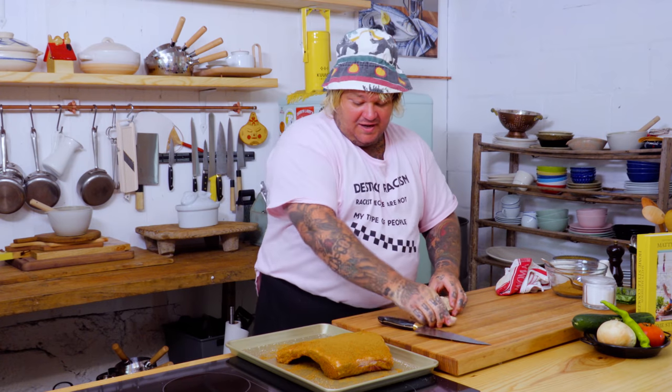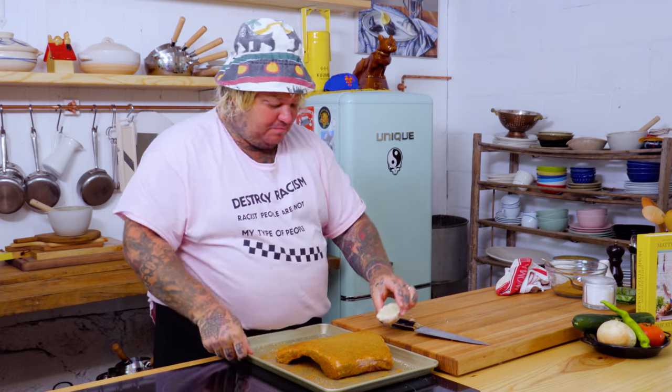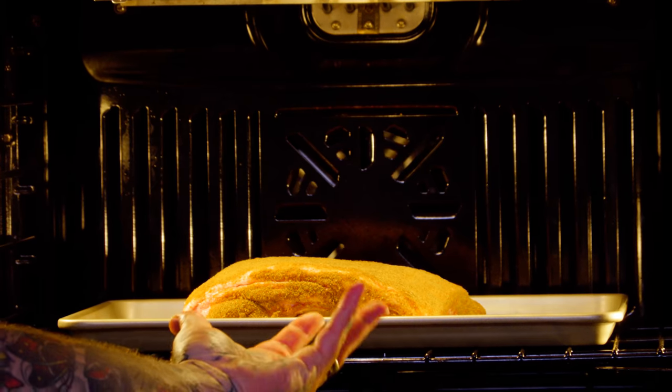Now I'm gonna just take a whole head of garlic, cut it in half, and just slide it on. And now we're gonna put it in the oven. If you have a smoker, put it into the smoker — follow the instructions from my book. We're gonna put the lamb rack in the oven now.